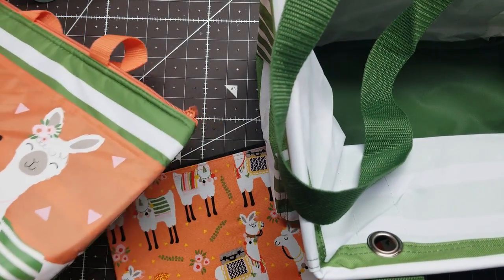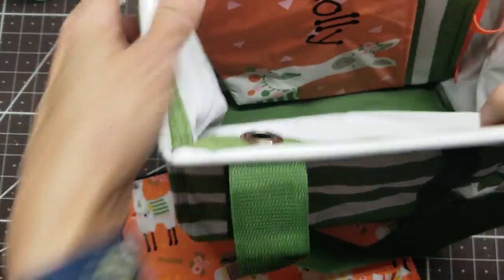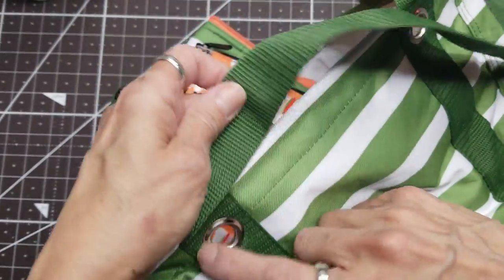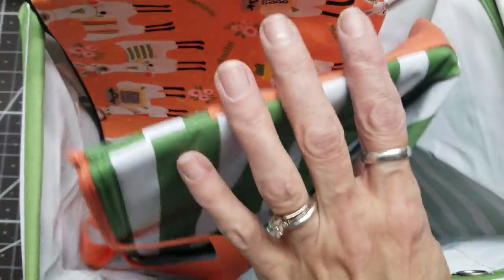I splurged on the thermal tote, so I figured maybe this wouldn't fit in there this way, but at least I could fit my lunch in there, and get quite the little llama thing going on here. I actually have a llama charm I could hang from the grommet — maybe that would be a great idea!